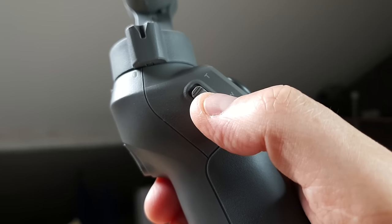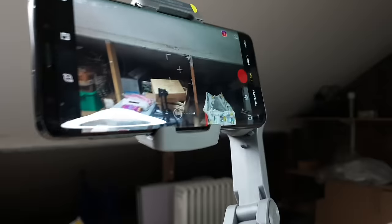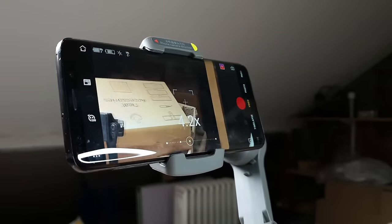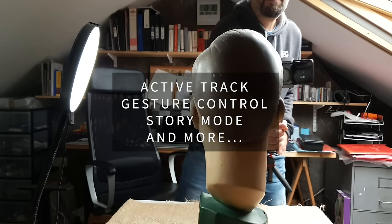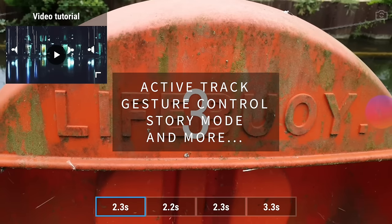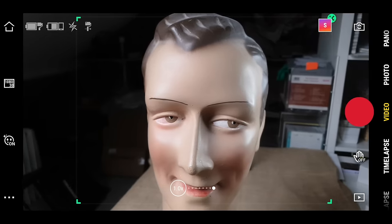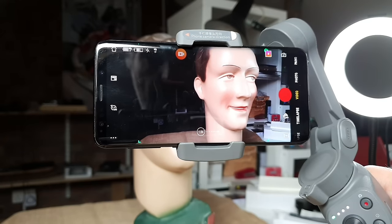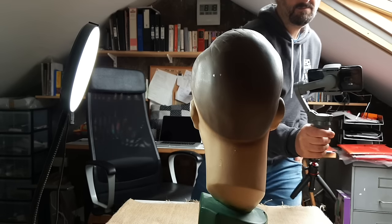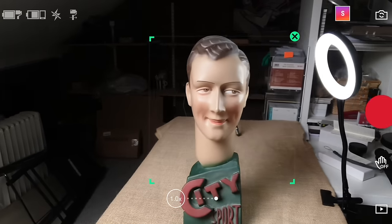The slider at the side of the gimbal handle allows you to zoom in and out. This is most useful for those with optical zoom, as digital zoom reduces quality. To use Active Track, aim at the object you wish the camera to lock onto and click the trigger once — a green box appears around the object. Alternatively, you can draw a finger across the screen to create the box. When the camera moves, the gimbal will attempt to keep the object in frame, and if the object moves the gimbal moves the camera to follow it.